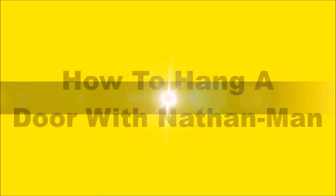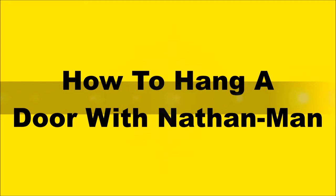Hello there YouTube, it is your good old pal Nathan man back with you. Today guys I'm gonna show you how to hang a door. Alright guys, here we go — how to hang a door.